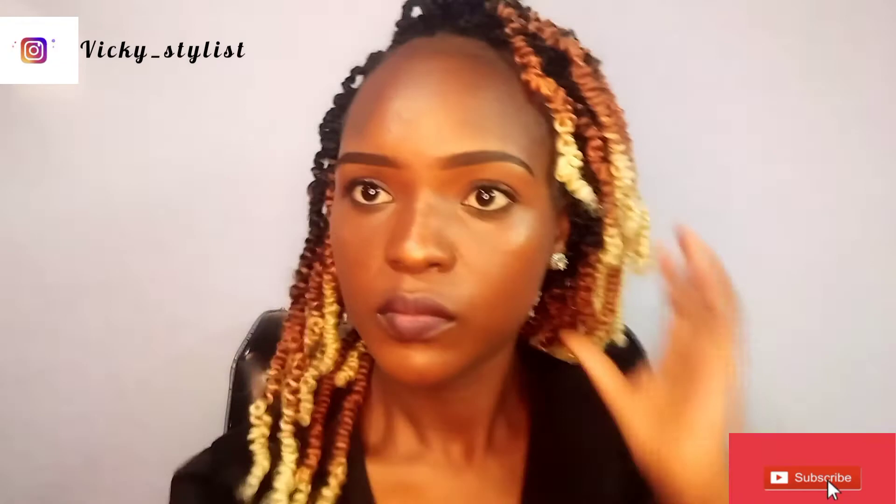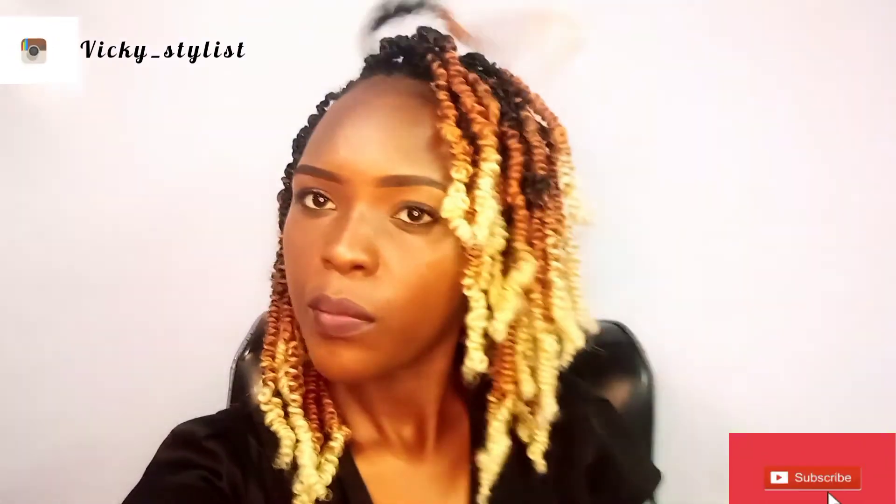I'm just feeling myself here — feeling beautiful, feeling great, looking all lovely. Thank you so much for watching, and this was the final look. Goodbye, see you guys till next time!